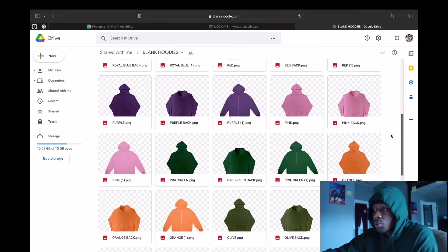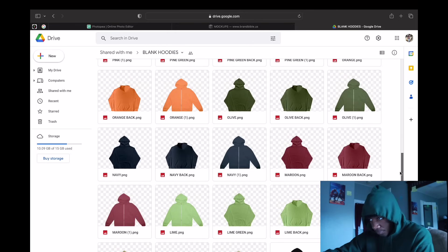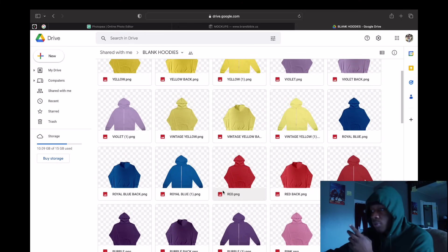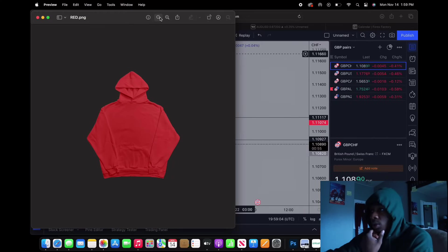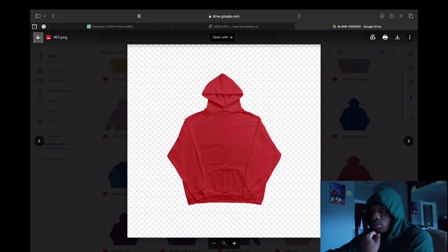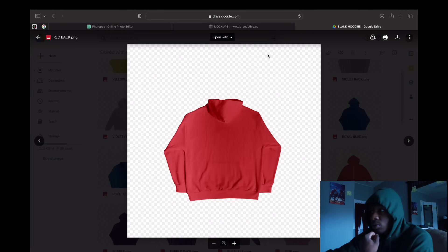Basically look at the blanks on brandbible.us and decide which one you like the most, then save it to your laptop, computer, or iPad. What we're gonna do is come over here and get the red hoodie — double click it, click save. We'll get the back also and save that too. Once both of them are saved, we're good to go.